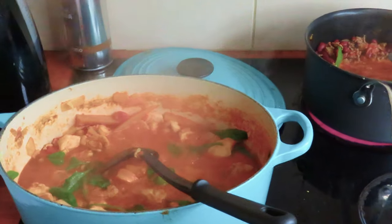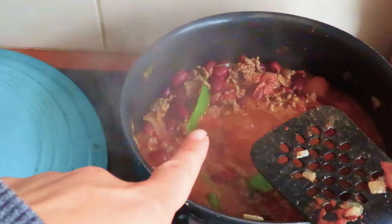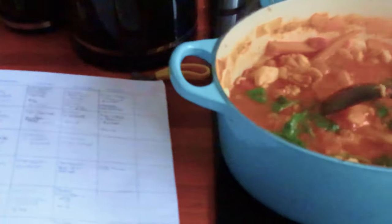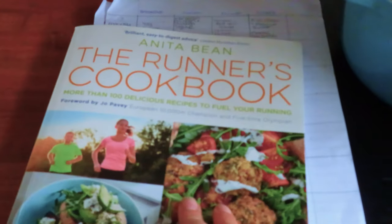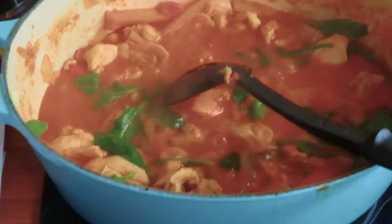Just doing some food prep - I've got Moroccan chicken and chickpea tagine here and a chilli on the boil, because I'm working two long days so I want to get all my food prepared. I got the recipes from this amazing new book of mine.